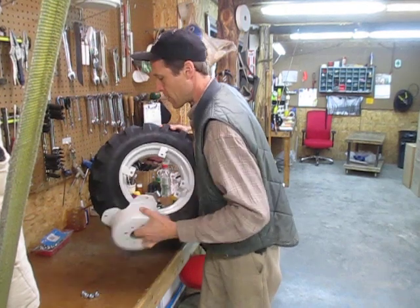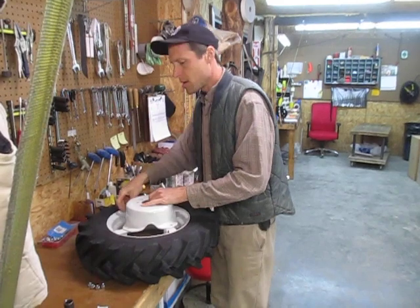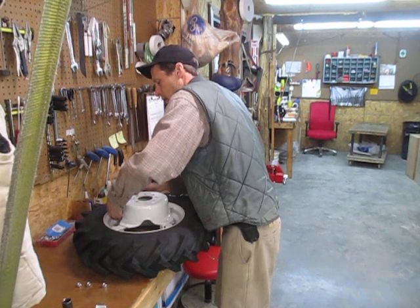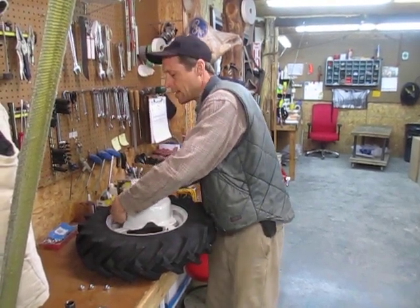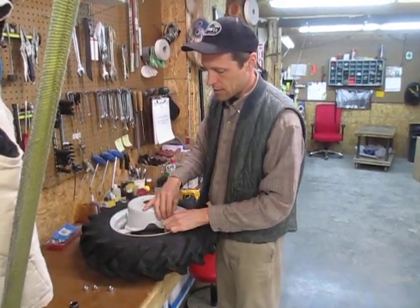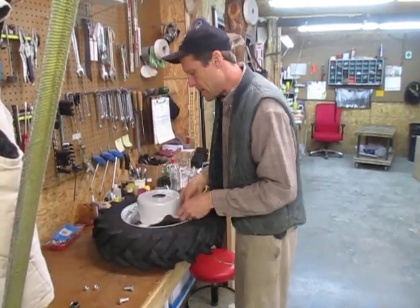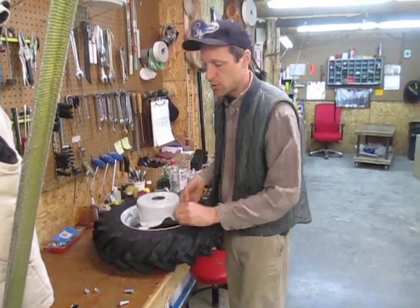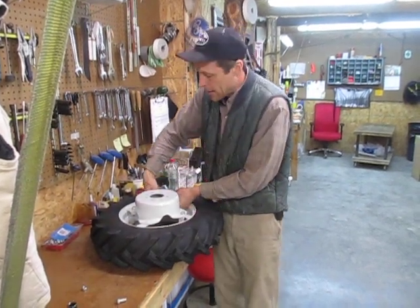Once you put these things back together, depending on the size wheel you've got, the positions they'll adjust to are slightly different. The brand affects it too — if you have a BCS brand 5x12x22 inch wheel and a Grillo brand 5x12x22 inch wheel, the adjustments you can achieve with each one are slightly different, just because those rims are made a little differently.